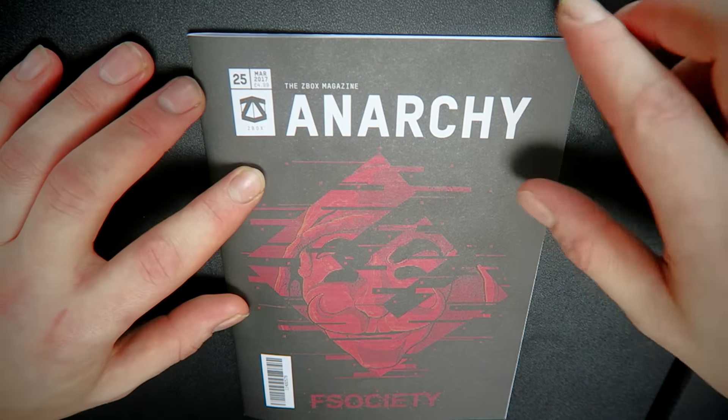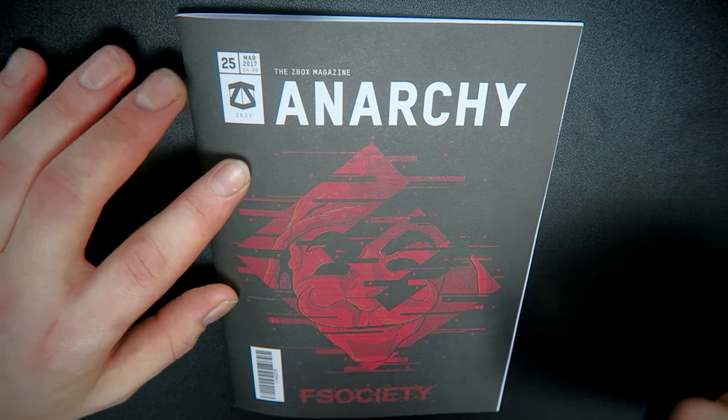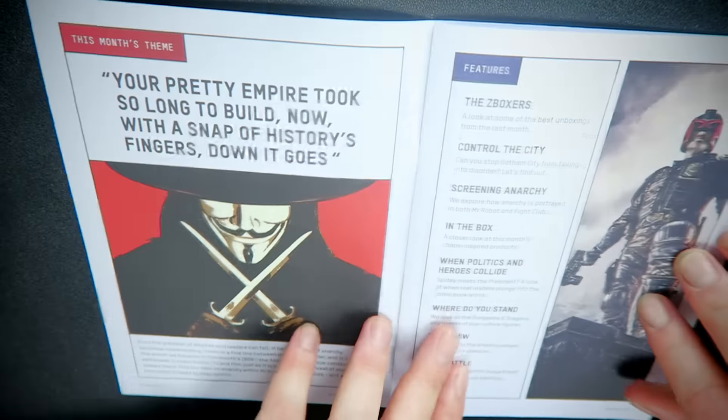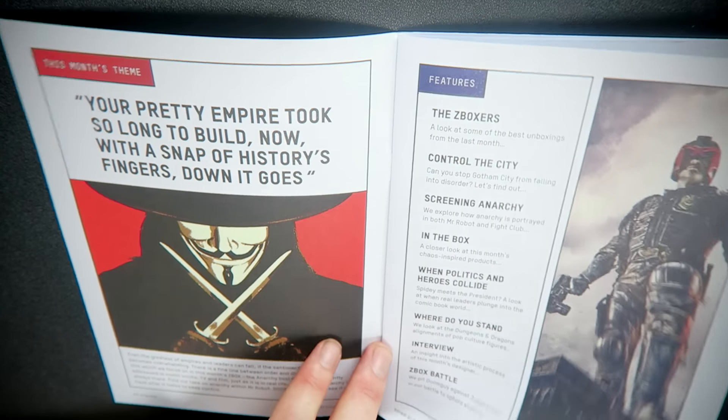That's one more item and it's the book — Anarchy Book, F Society. Let's take a look. Zbox Magazine Anarchy. I love the logo. That's a cool poster and a cool T-shirt. Very nice, top quality on that one. V for Vendetta — if you haven't seen that film, need to watch it. Such a good film.